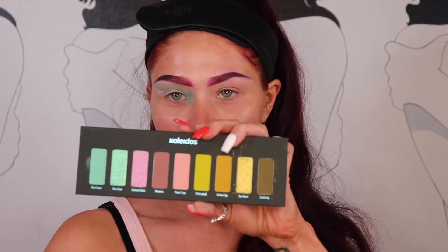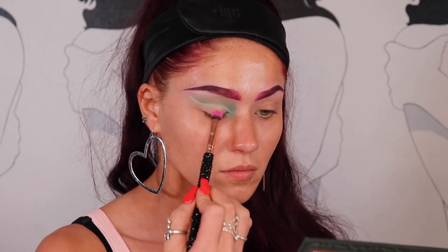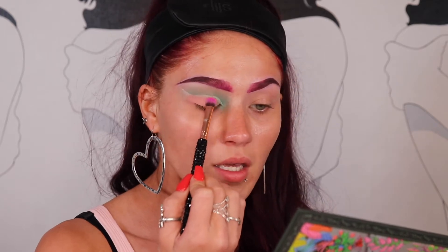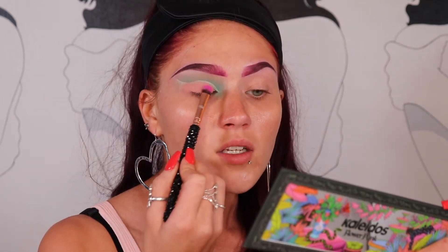Now that I've cut out the shape for my eye, I want to go ahead and pack the shade Peach Soju — I don't know if that's how you say it, but that's how I'm going to say it. I'm just going to pack it on where I cut it out, all over the lid, and then I'm going to add shimmer on top.